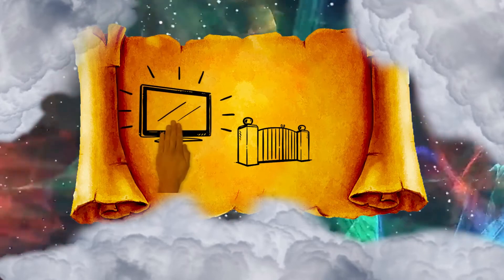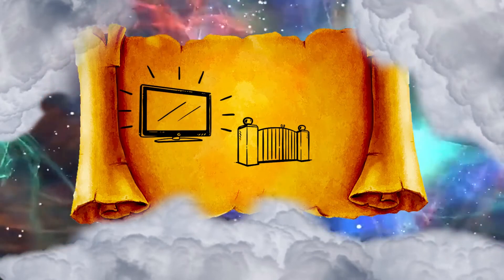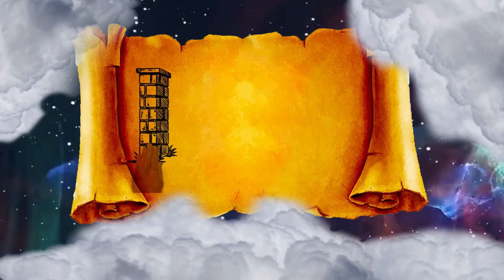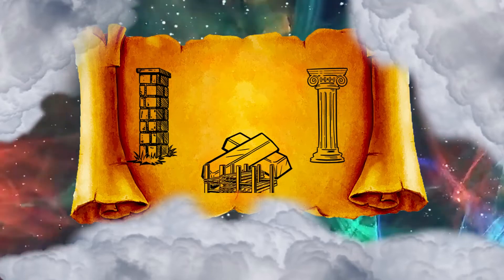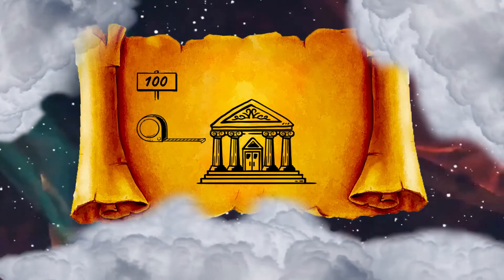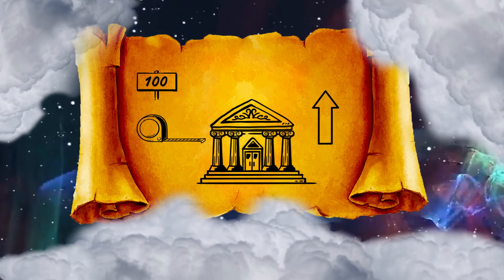For the gate of the court there shall be a screen 20 cubits long, woven of blue, purple, and scarlet thread, and fine woven linen made by a weaver. It shall have 4 pillars and 4 sockets. All the pillars around the court shall have bands of silver; their hooks shall be of silver and their sockets of bronze. The length of the court shall be 100 cubits, the width 50 throughout, and the height 5 cubits, made of fine woven linen, and its sockets of bronze.